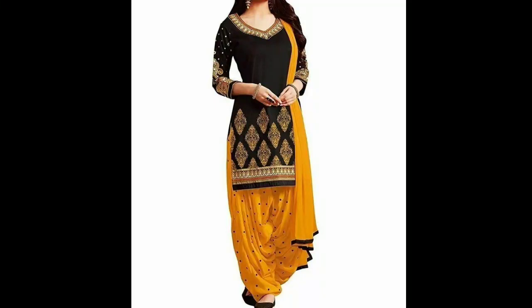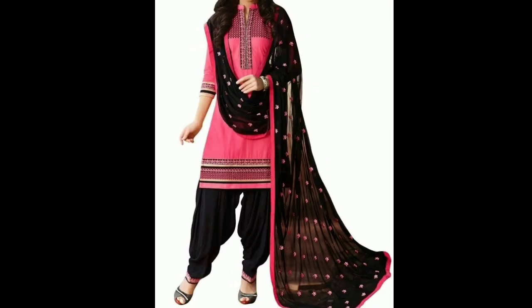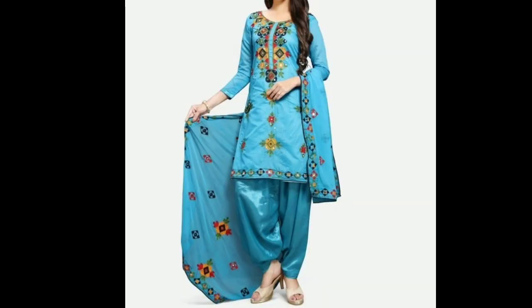Hi guys, welcome back to my channel FAB Beauty Fashion. In this video, I will take you through beautiful Punjabi suit designs — this is a Punjabi suit with a Patiala suit style, which you will find at this price. You will find a link in the description box where you can check this variety. I have seen different types of chiffon fabric.